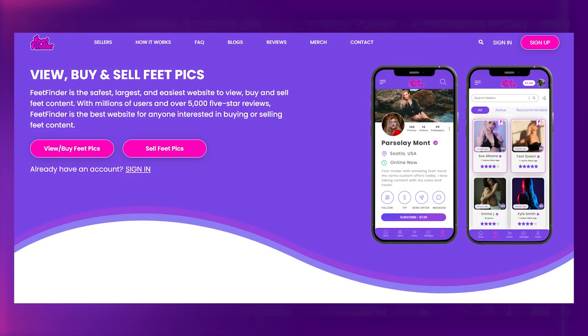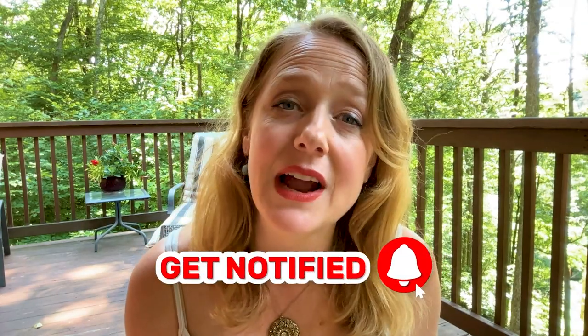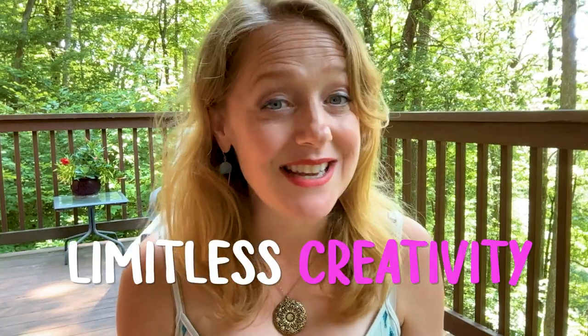So there you have it, my fellow feet enthusiasts. Unleash your imagination by capturing the stunning beauty that surrounds you, and the stories that your feet can tell. Grab your camera and embark on a journey of artistic exploration — we're all artists if we challenge ourselves to be. Join me at FeetFinder.com, the renowned and secure online platform that provides a legitimate opportunity to turn your passion for feet photography into a profitable venture. Earn money while indulging in your artistic pursuits and share your unique perspective with a community that appreciates the artistry of feet. Experience the joy of capturing the intricate details, the graceful lines, and the captivating narratives that emerge through your lens. Step into the world of limitless creativity, where your passion can thrive and where your talents can flourish. Visit FeetFinder.com today and discover the rewarding journey that awaits you.